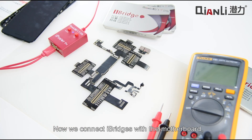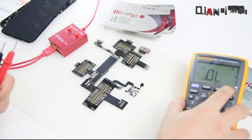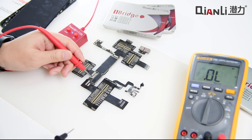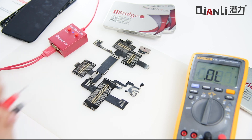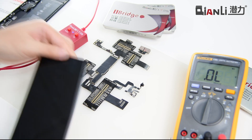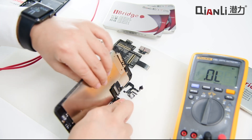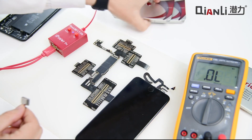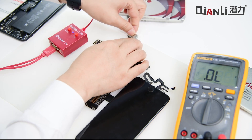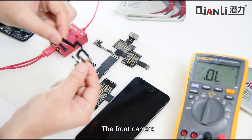Now we connect iBridge with the motherboard to test the resistance. Now we connect the LCD screen with the iBridge, the rear camera, and the front camera.